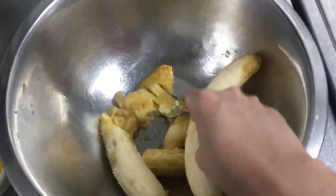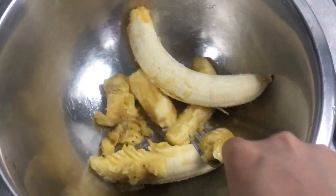First, we need to mash the bananas. The bananas should be spotty or brown for a sweeter flavor.